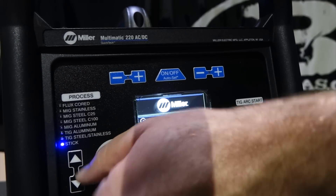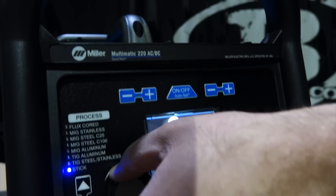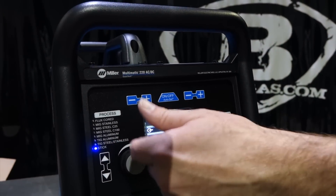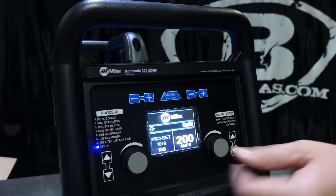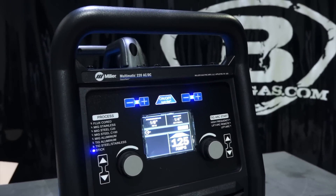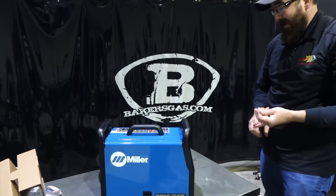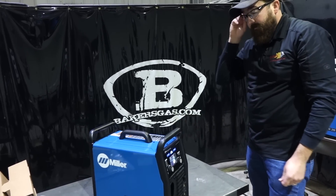This machine allows you to control your DIG setting — arc control, as it's called in some other units. It gives you a hot start when you first strike the arc with stick welding. It goes from zero to 99. Pro-set, or you can just go to the auto-set function. Now that we've toggled through that, it's a pretty amazing little unit — it does a lot, all in one. For being 56 pounds, you can AC TIG weld, DC TIG weld, stick, and MIG. That's a bang for your buck.